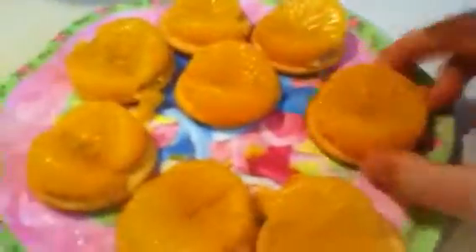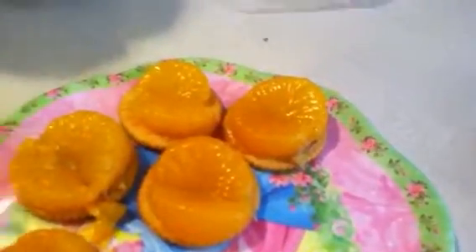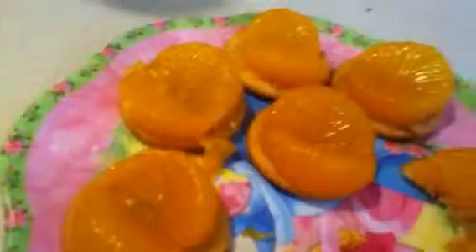Now we're going to take whichever cracker we want and eat it. It's actually pretty good — I didn't think it would be this good. When you eat all those, if you like it, you have more mandarin oranges, more sea salt, more crackers, more peanut butter, and yeah, you can make more.